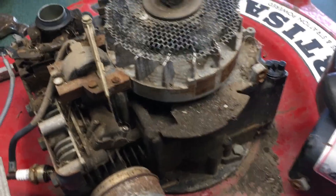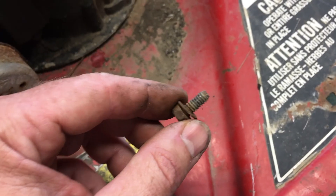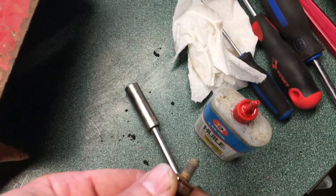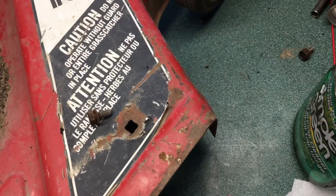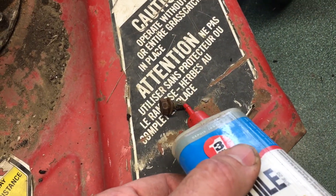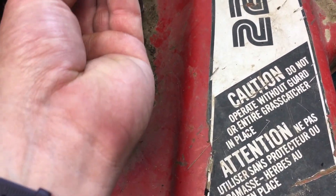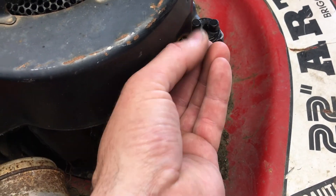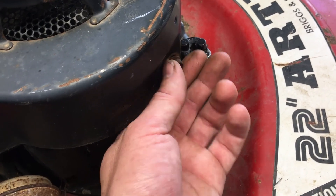Nice tip for you playing the home game: for bolts that come in really dry, just take some oil - I'm using this three-in-one electrical motor oil - just put a drop on them. What that'll do is it doesn't let it seize up, but you're not really violating the integrity of the tightness of the bolt either. You're just making it so that a) it'll come out nicer next time, and b) it's not just going to squeak its way in there. Just do that for all the bolts if it's coming out dry.